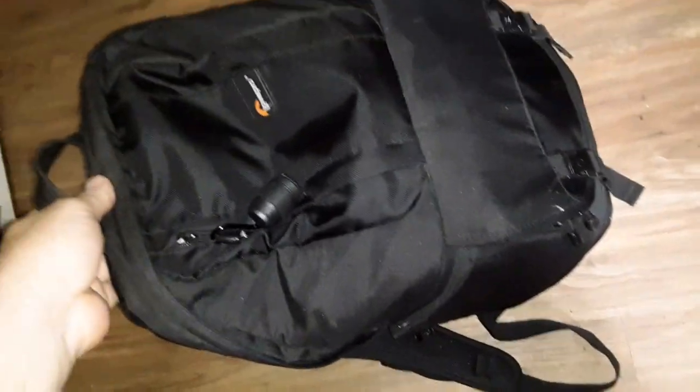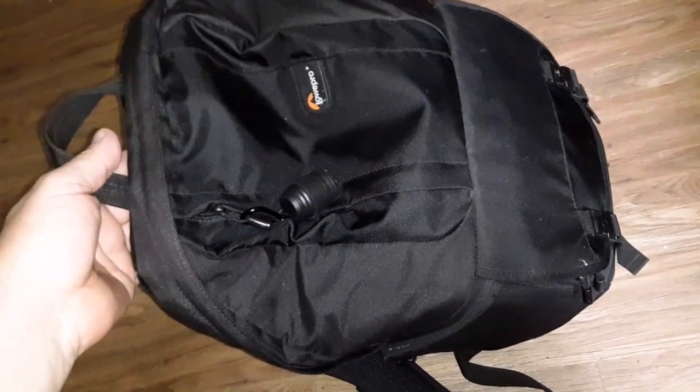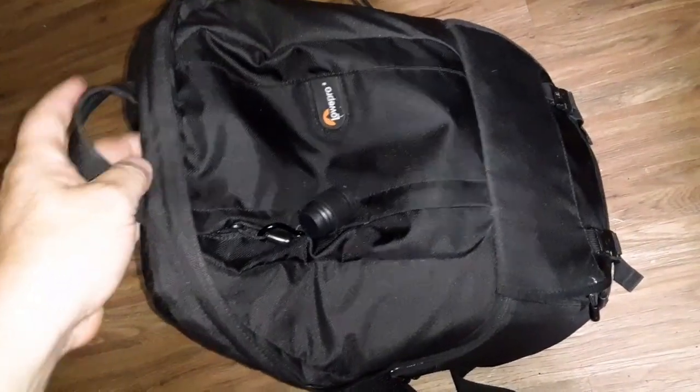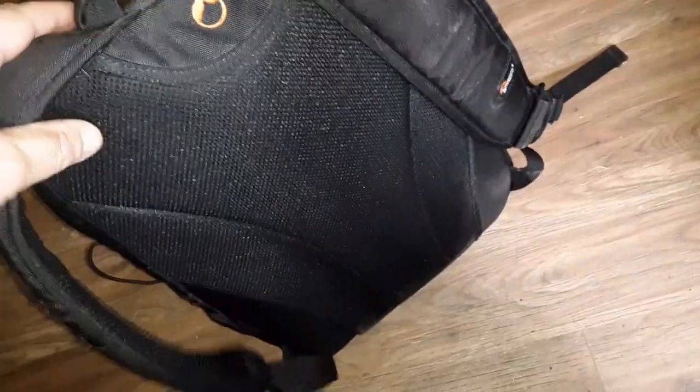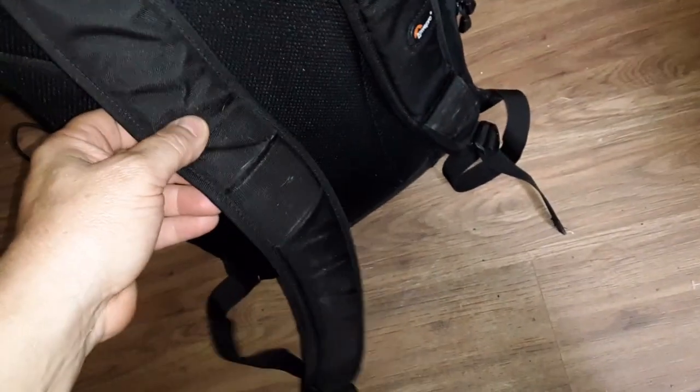It's a nice size backpack — I would say it's probably equivalent to a 2,500 to 3,000 cubic inch hiking backpack. It's made by Lowepro. It's got the vented mesh back. The pack straps are padded. I thought it had a chest sternum strap but it doesn't, though it's got a little pocket here where you can keep a lens cleaning cloth or something like that.